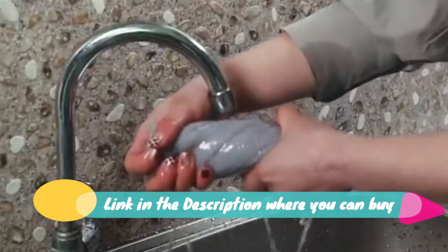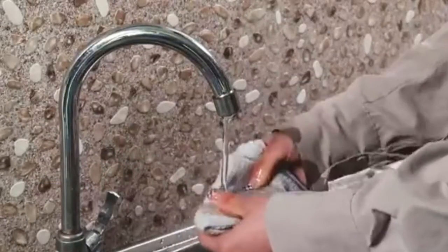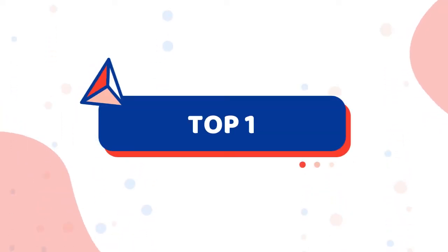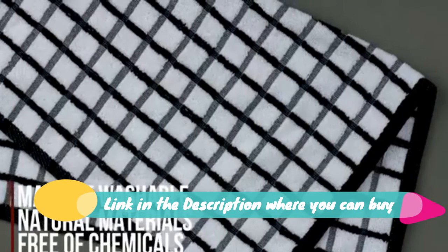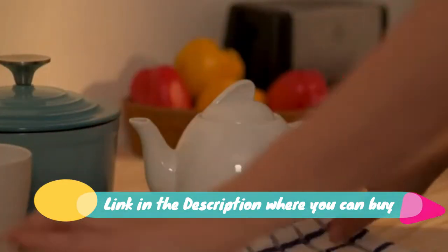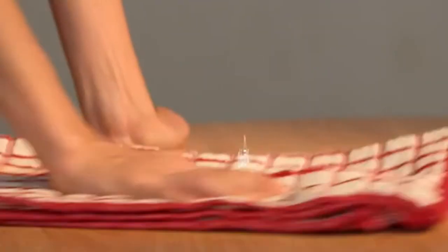These premium quality terry dish towels are highly absorbent and dry quickly in order to avoid any bacterial buildup. Machine wash and tumble dry on low for best results; wash separately on first use to minimize lint. Our premium terry dish towels are made from natural materials and are free from harmful chemicals, which makes them safer for you and your family.